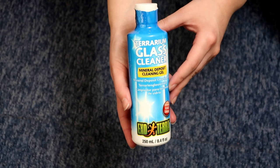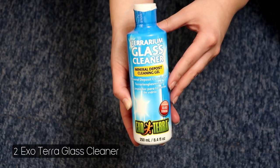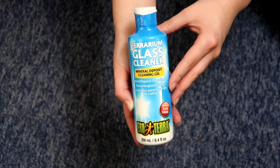One of the things I use to clean the tank is the Exo Terra terrarium glass cleaner. I know people have various ways of removing these really annoying watermarks, but this seems to work quite well for me.